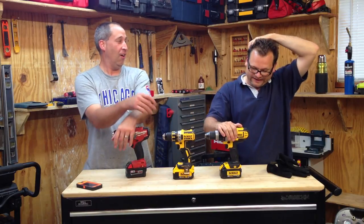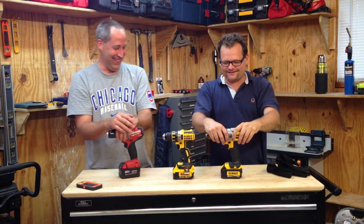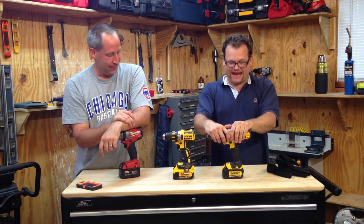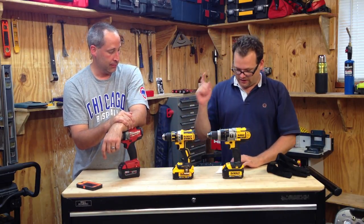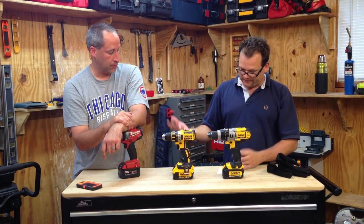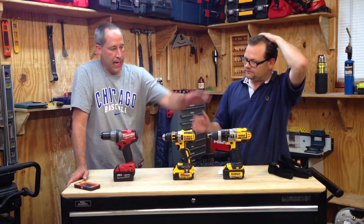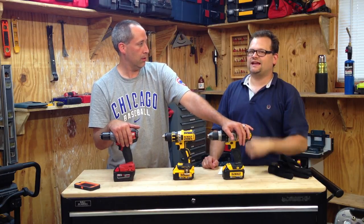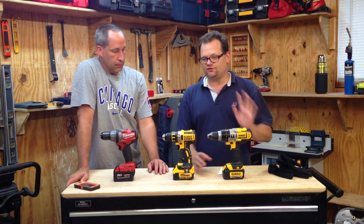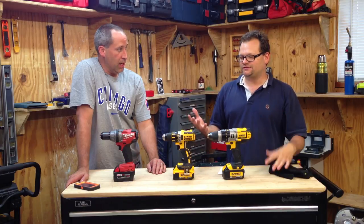Here are the final results: DCD985 got 46 holes. DCD790 got 58 holes — about 12 more than the DCD985. And the winner for run time was the Milwaukee 2604 with 63.5 holes. But again, the DCD985 is brushed, the DCD790 and Milwaukee are brushless. We also note we used the same auger bit across all three drills, so by the time we got to the compact, the bit had more mileage on it. We used 4.0 batteries across the entire lineup.